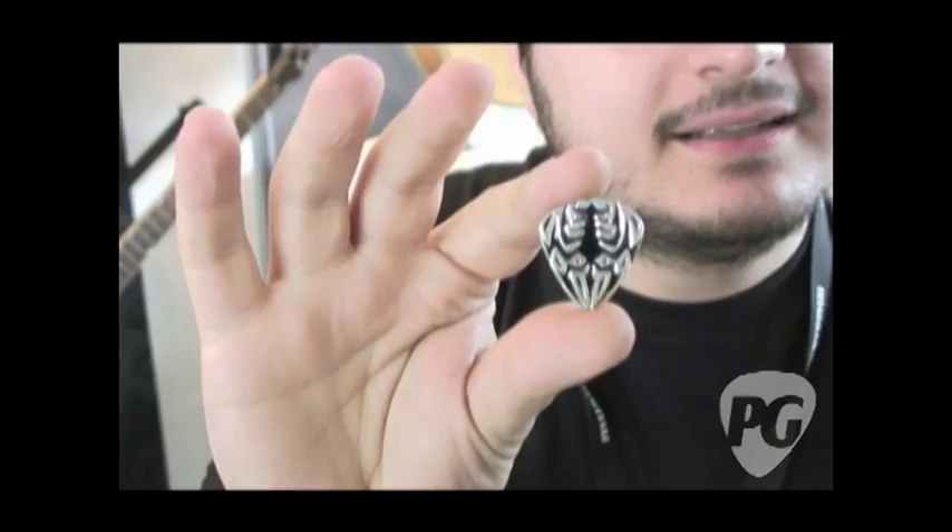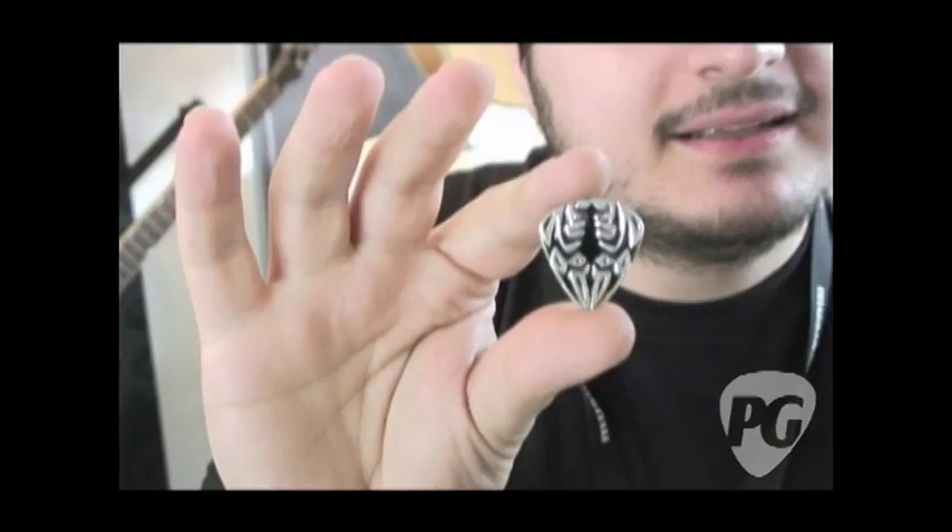You were telling us before we started the camera about the cool story behind how you guys came about. You've been around for a while. My father started to make my first metal pick 16 years ago. It was a coin with a Kennedy hat on that. And I've been playing these metal picks from that time till today.